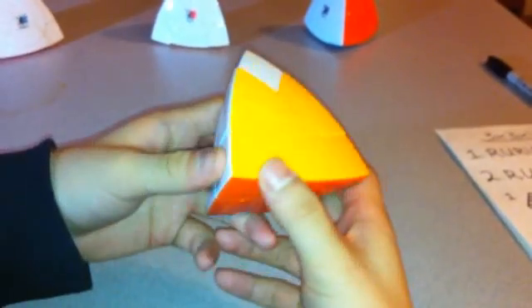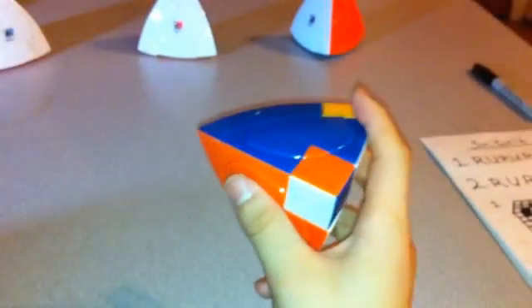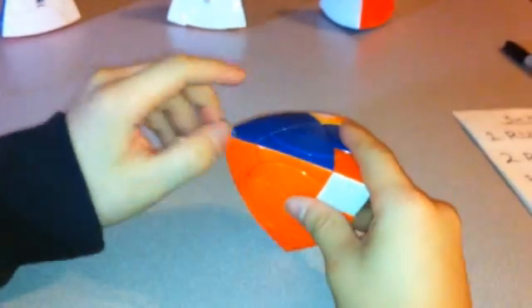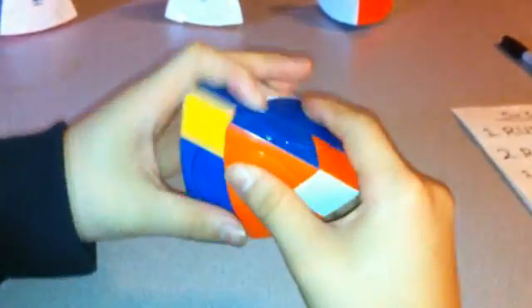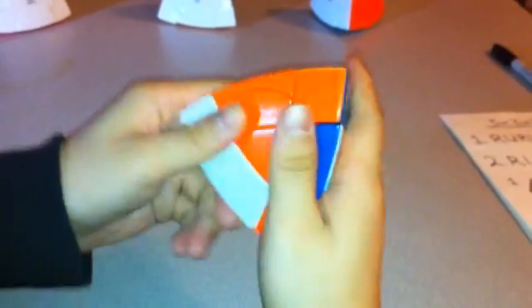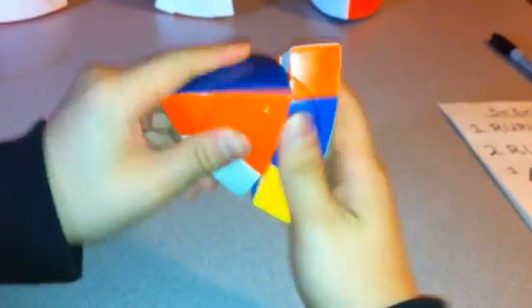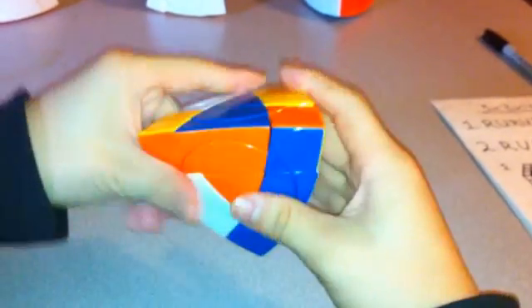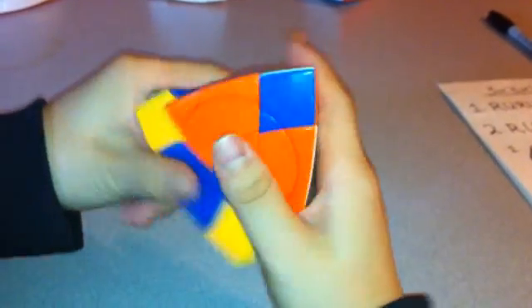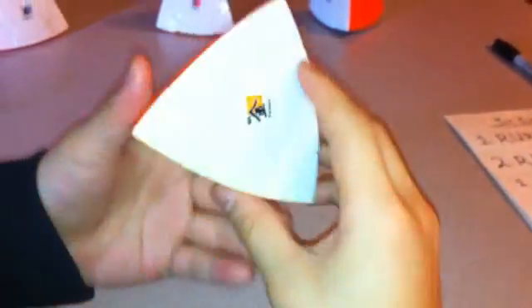In this case these two automatically rotate into the correct position, but these two haven't. So now I'm going to rotate these using the same algorithm as earlier — this one will go counterclockwise, this one will go clockwise, so they have to be adjacent to each other. I'm going to move this down here. This will go counterclockwise, so I'm going to start with L, R inverted, L inverted, R three times — then L inverted, R, L, R inverted three times. That's how I solve the Crazy Tetrahedron Venus.